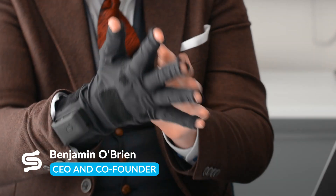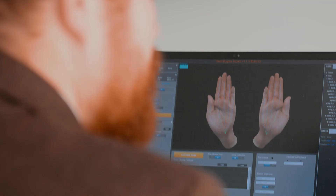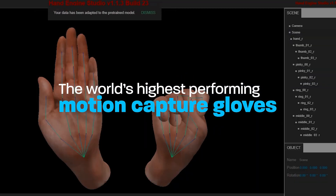Hey everyone, Ben here from StretchSense. I wanted to talk about the performance of motion capture gloves. Here at StretchSense we are relentlessly focused — I mean relentlessly focused — on making the world's highest performing motion capture gloves.